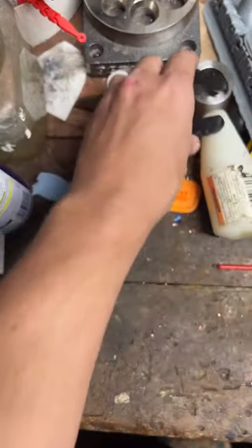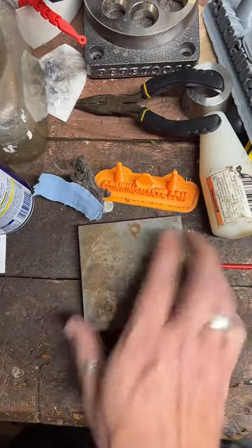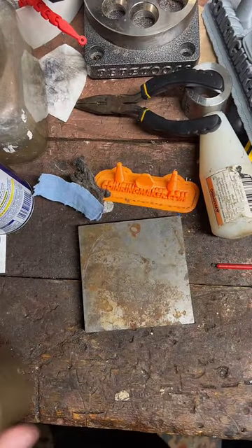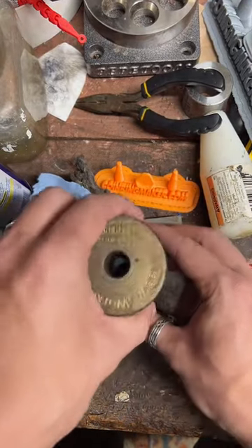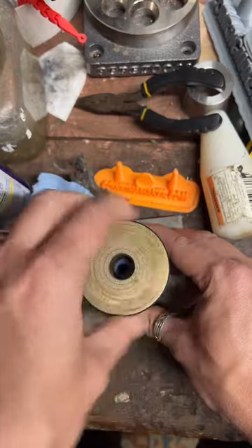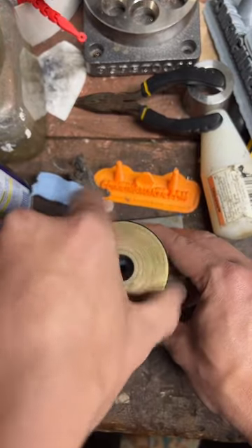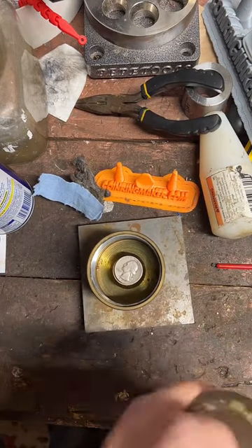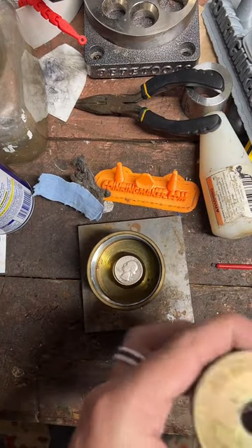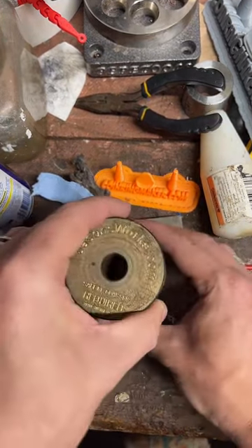The first thing we're going to do is punch a hole in it. We'll get a little stamping block and our center punch guide, just tighten that down. If anybody has any questions while I'm working on this, feel free to ask.